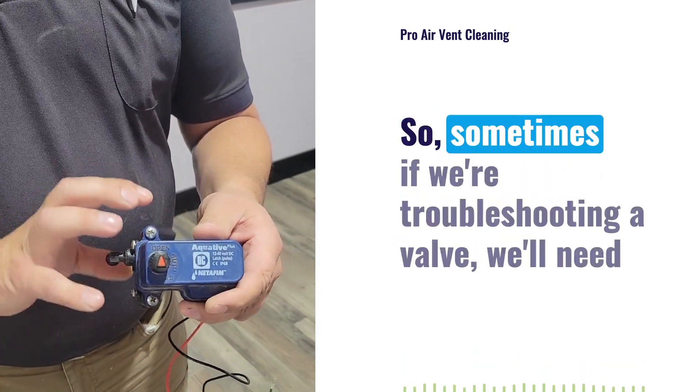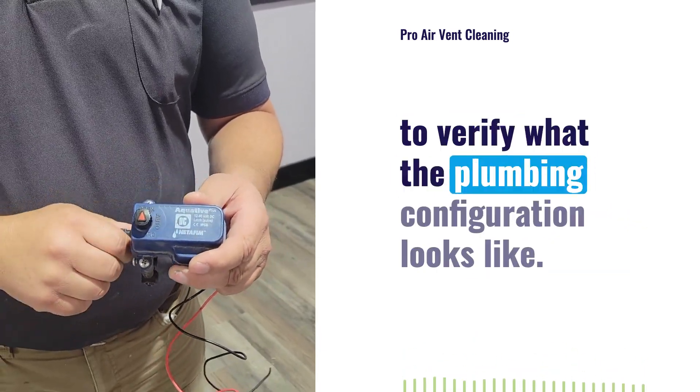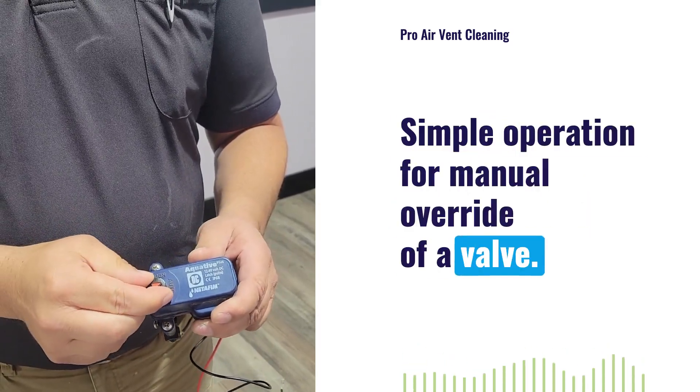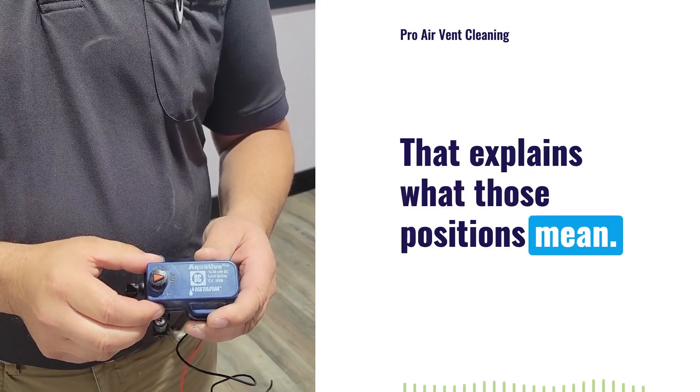Sometimes if we're troubleshooting a valve, we'll need to verify what the plumbing configuration looks like. But for simple manual override of a valve, we've got Open, Close, and Auto — and that explains what those positions mean.